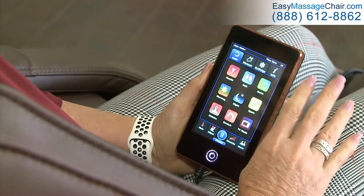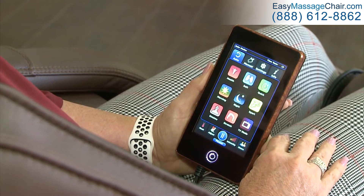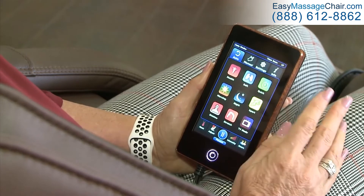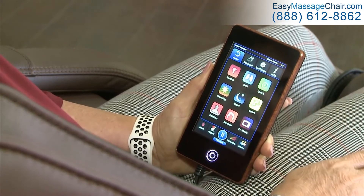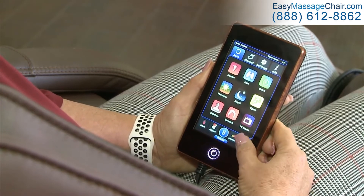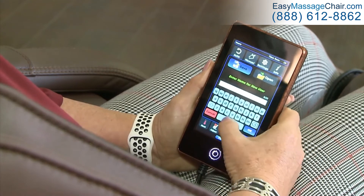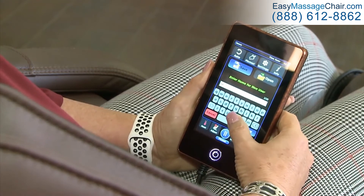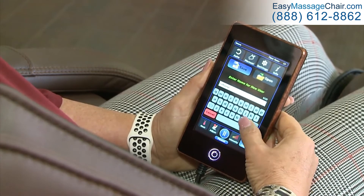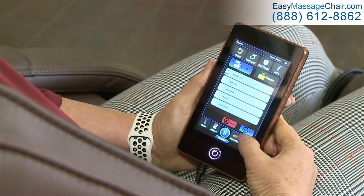Let's say you have a morning massage saved and you really want an after-work or before-bed massage. Go ahead and set all your settings, do what you want the chair to do, then go to Users, Save, hit your name, type in what the new massage function is going to be — for example, Robin PM — and hit OK.